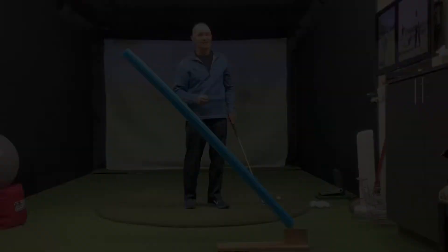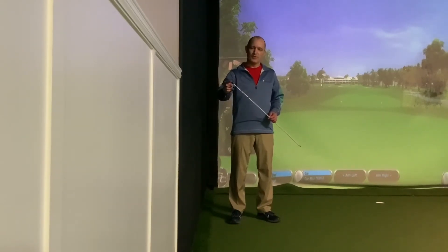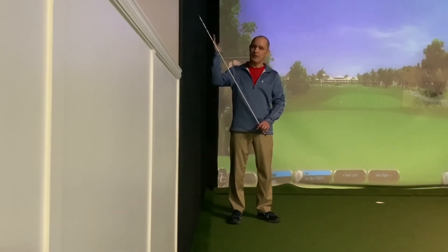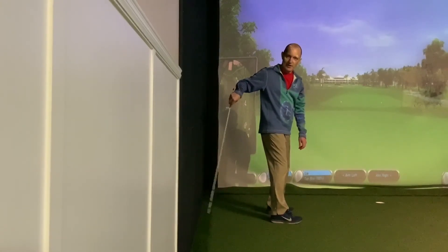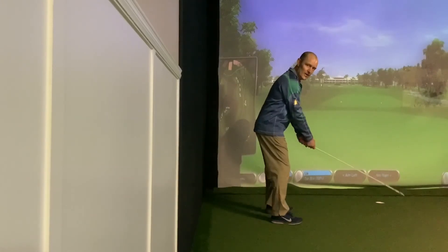Enjoy these tips. Today's drill uses no golf ball — we're just going to use one of these teaching rods or alignment sticks. Typically, you can get one of these at Lowe's or Home Depot. They've got a rubber tip on the end, which is nice because with this drill, we are going to get the wall behind us and drag the tip along the wall. We'll get our heels about two feet away from the edge of the wall, and then grip onto this stick just like we would our golf club.